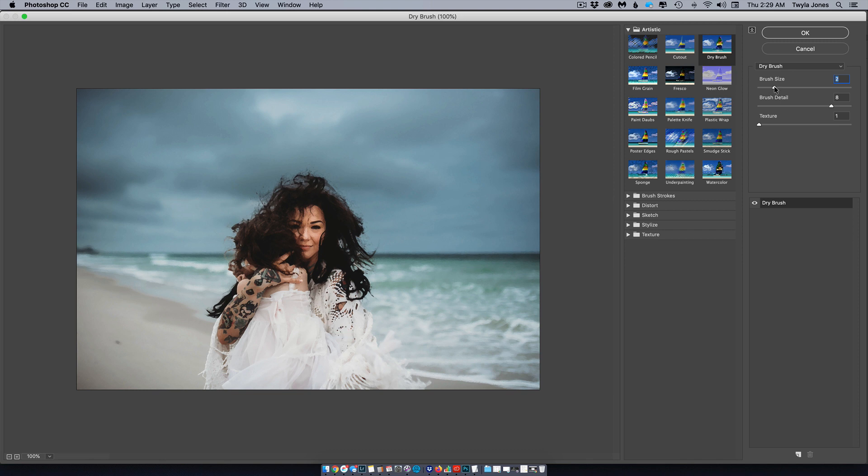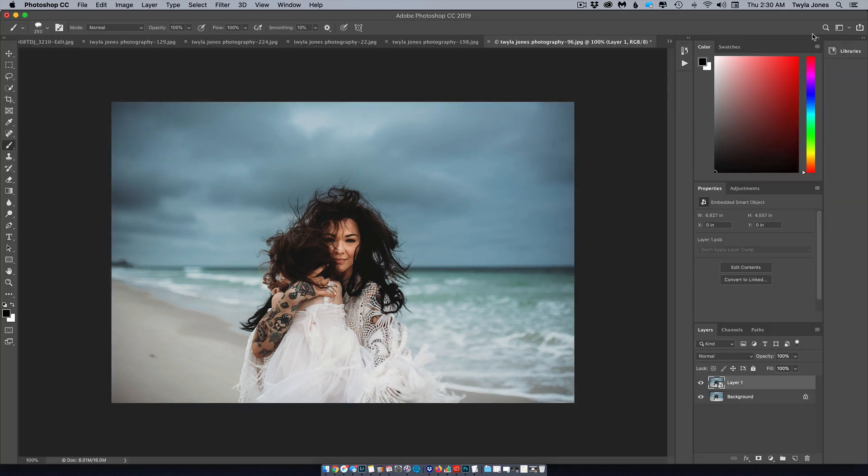I'm going to leave mine on one. For brush detail, I found a larger number works better — 10, 9, or 8 all look good. When you go down to zero, you get a lot more brush strokes which looked like splattering on the face. For texture, three makes it start looking really crispy, so I was happy with one. Hit OK.